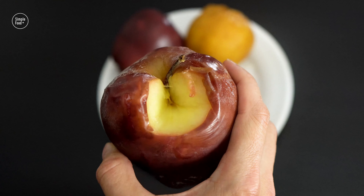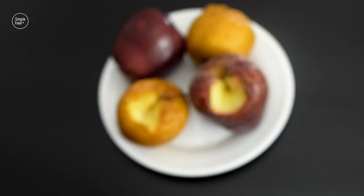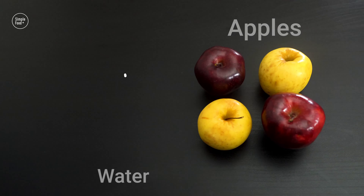I'll use red and yellow apples. You can use any type of apple you have or like. For this dessert you'll need only apples and water.